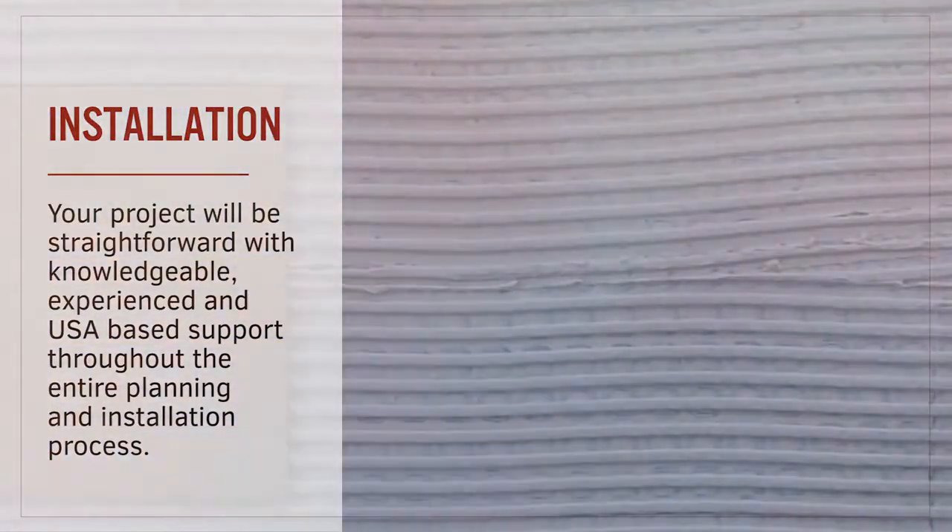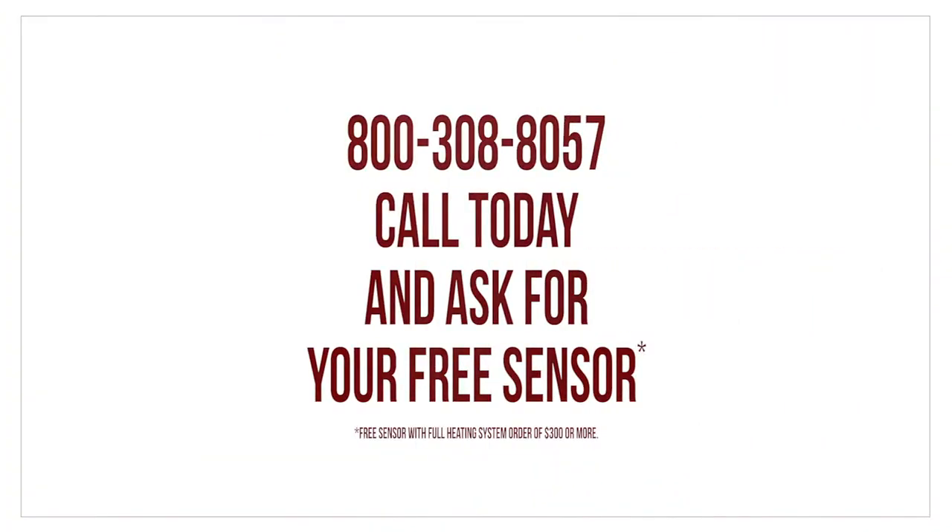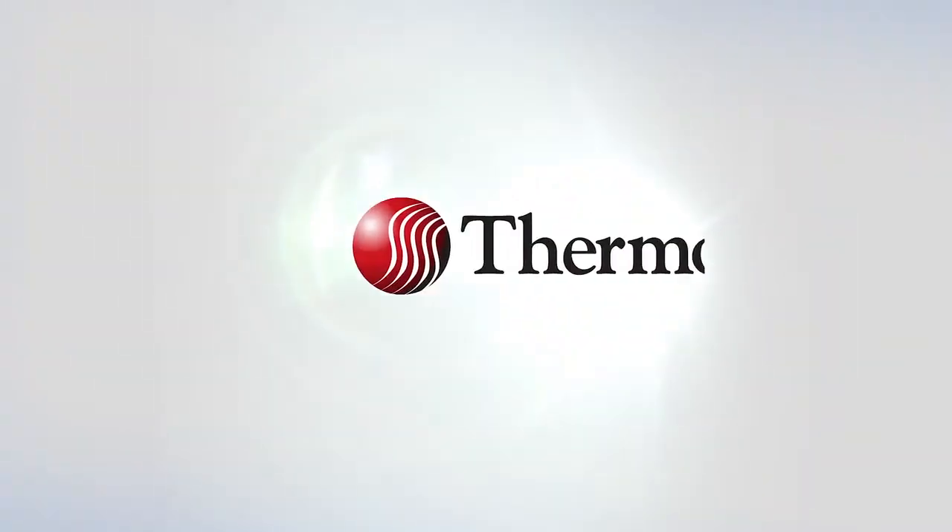Any questions that may arise during the installation can be easily answered by our knowledgeable US-based support team. Ensure the success of your electric radiant floor heating project by calling 1-800-308-8057 and speaking with one of our knowledgeable team members today.